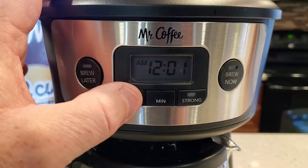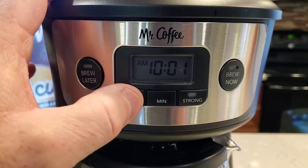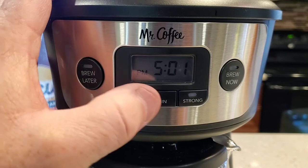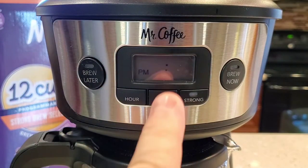So in order to set the time, you're just going to come up here and hit these hour buttons. It does have an AM and a PM. And it is 5:10 PM, so the time is set.